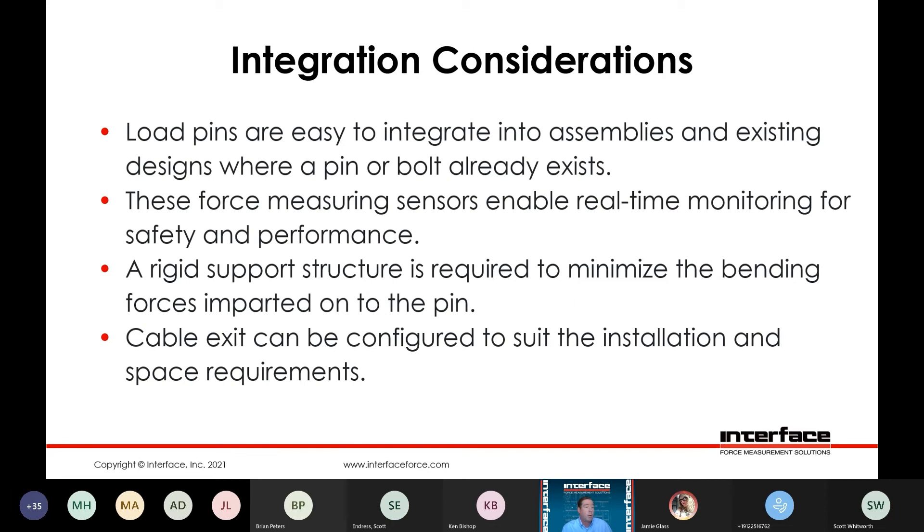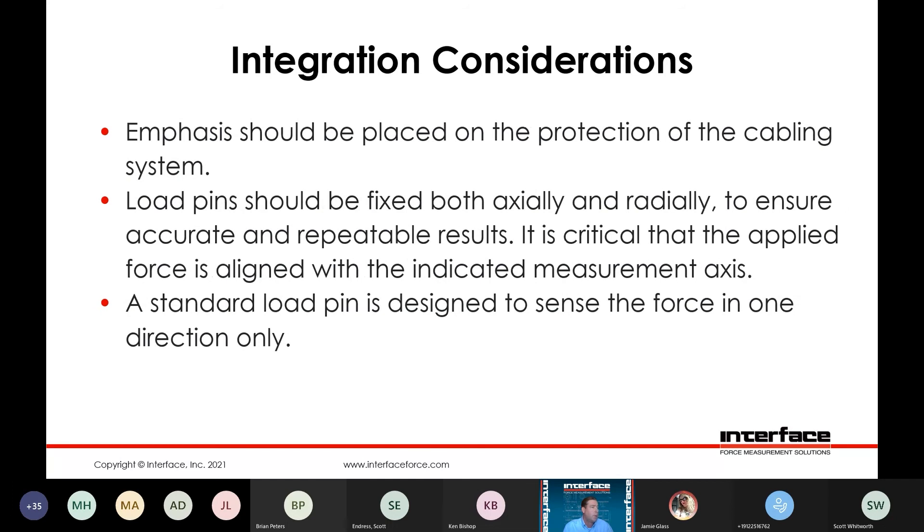Cable exit can be optimized for specific installation or space requirements. If you knock the cable off the end of the pin on a non-connectorized version, it can be an issue, so emphasis really needs to be placed on protection of the cabling system in the initial design. We need to have them fixed both axially and radially to ensure accurate and repeatable results. It is critical that the applied force is aligned with the indicated measurement axis, and standard pins are designed for force measurement in one direction only.